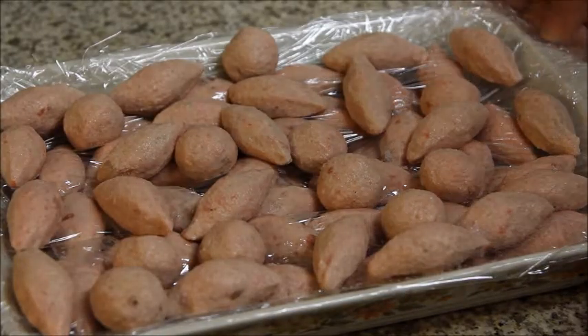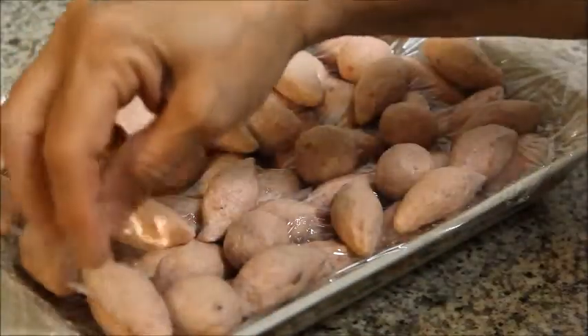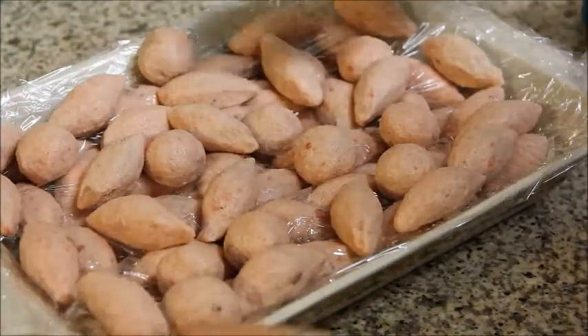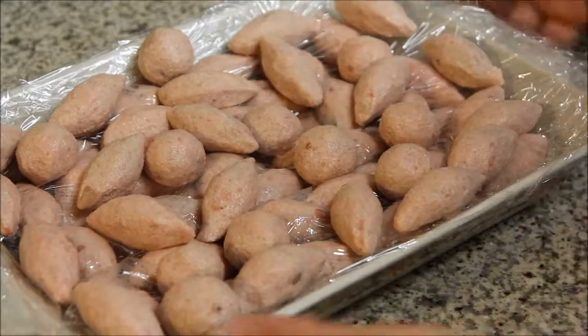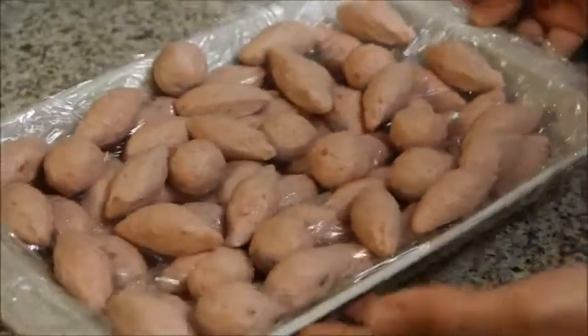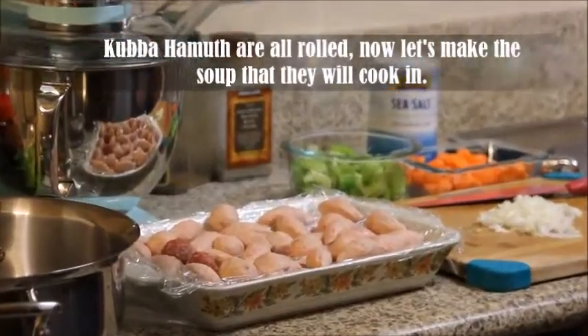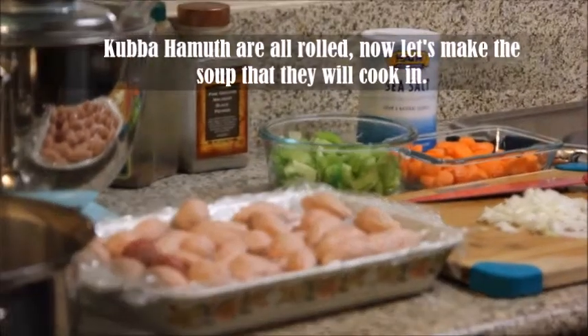Now I'm done with the kubba hamur. I make it in layers and I put plastic between each layer because I don't want them to stick to each other. Now we're done with the kubba hamur — we're going to make a soup to cook it in.